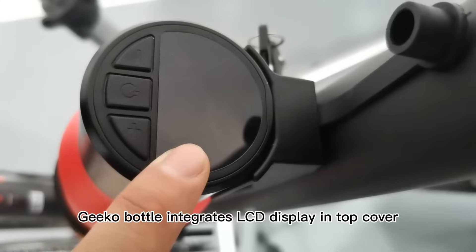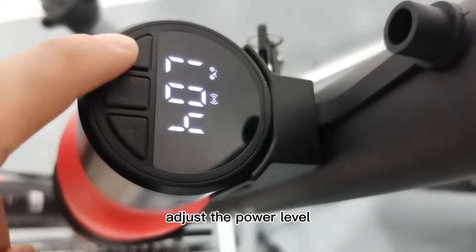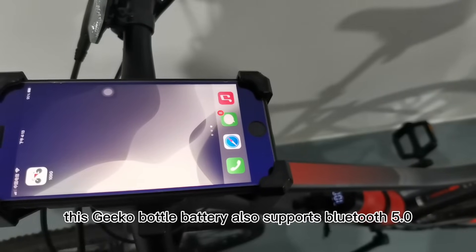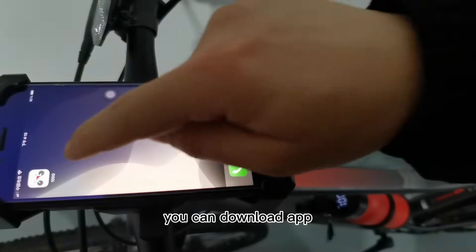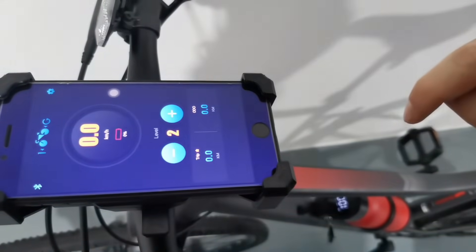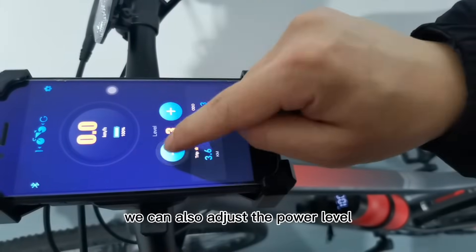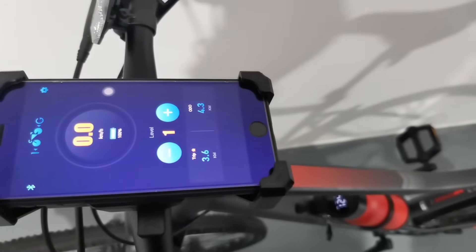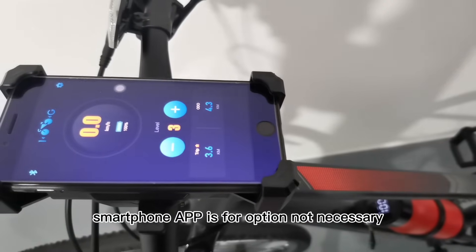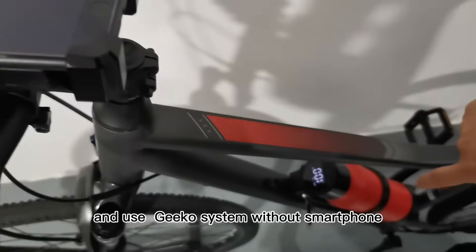The Geco bottle integrates an LCD display top cover with three buttons. You can turn power on or off, check battery capacity, and adjust the power level. You can also check error codes to locate and solve problems. This Geco bottle battery also supports Bluetooth 5.0 — you can download the app and connect with your smartphone to check speed, power, trip, and other data. You can also adjust power levels, locate error codes, and update firmware. The smartphone app is optional, not necessary; you can use the Geco system without a smartphone.